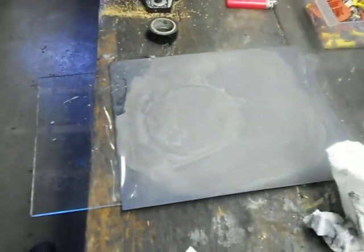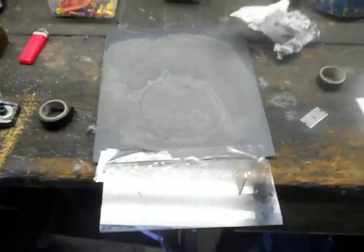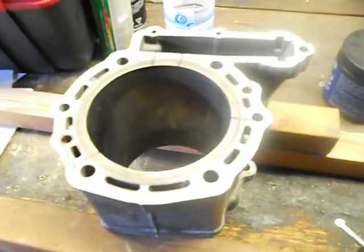I think it went alright — it looks good. I'll let you know how it makes out; I'm hoping this feels pretty flush. Yeah, it feels reasonably flush. I'm going to throw it on some sandpaper on a piece of glass, throw it on there with some water, and lap it out to see how flat it is. Easy peasy.